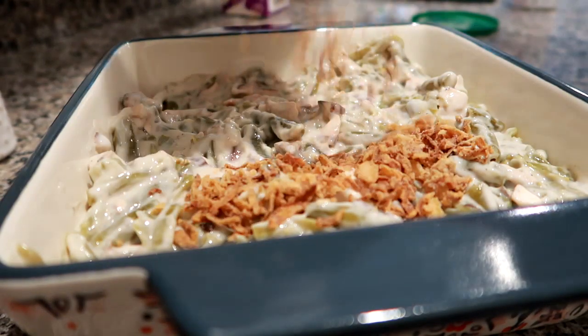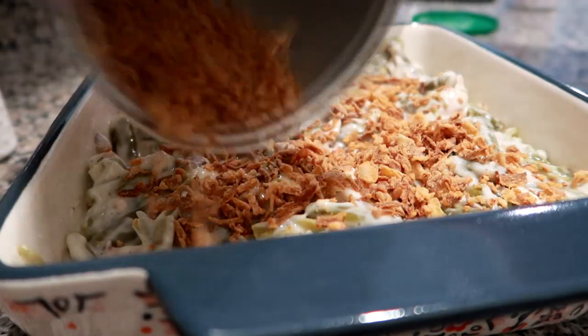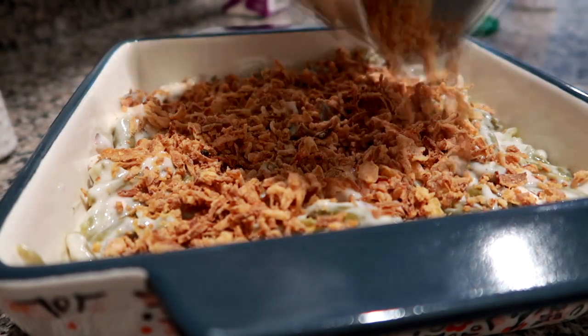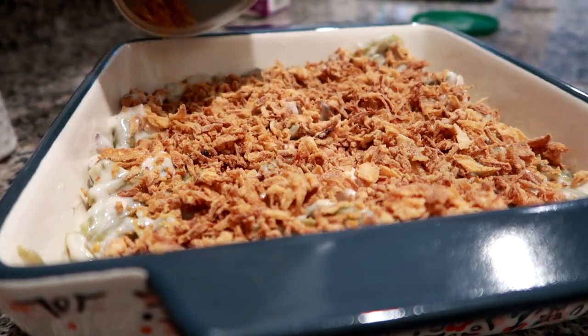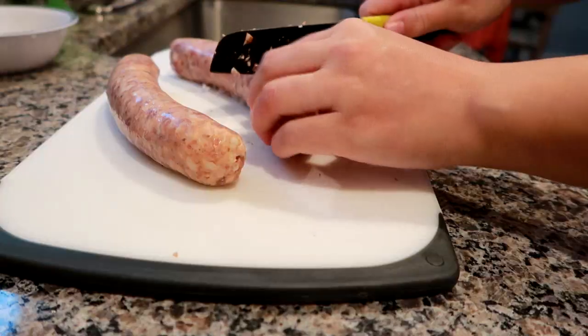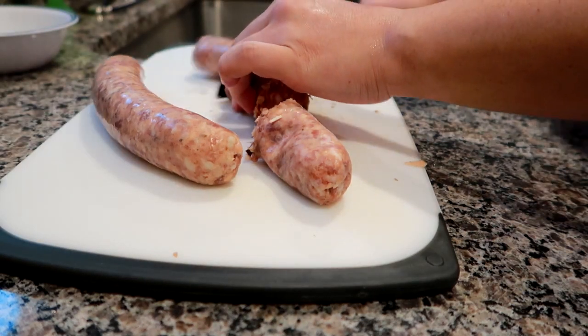The next night I made a small half-size — I think it's an 8 by 8 — green bean casserole. Just your traditional green beans, cream of mushroom soup, a little bit of half and half for moisture, French's onions on top using the Trader Joe's brand. I did add some baby bella mushrooms, fresh, chopped up in there.